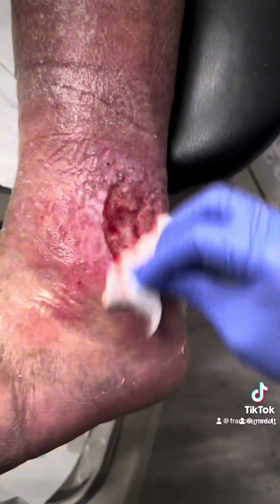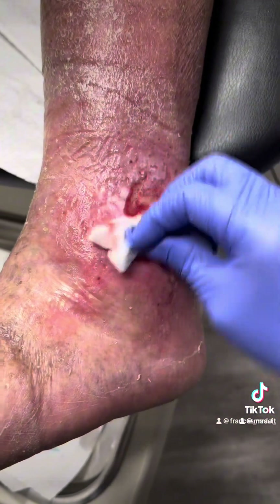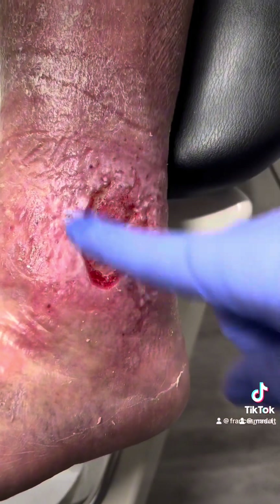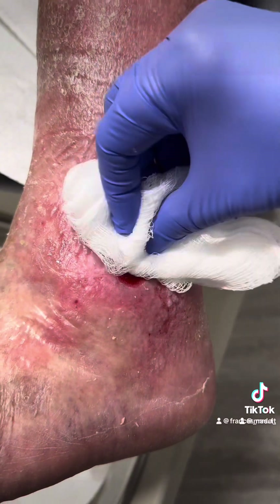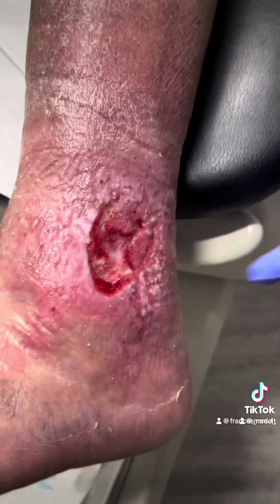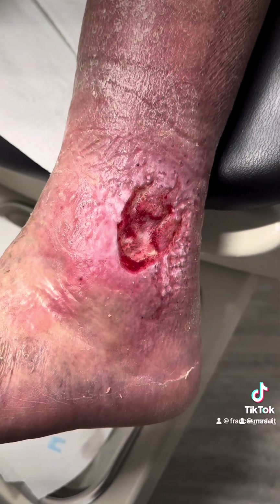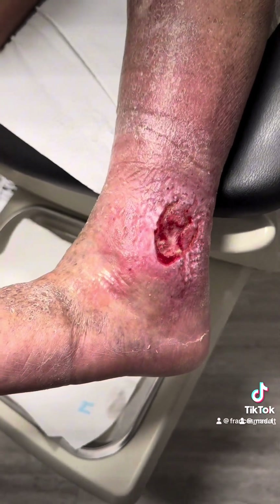This is what you call mechanical debridement. Debridement is performed with or without the 15 blade when it's scrubbed with the saline gauze. Granular base, good bleeding base — that's when we know that when we close. If there was no bleeding, that's when there's not enough blood flow, so we'd have to send the patient to vascular testing to improve the blood flow.